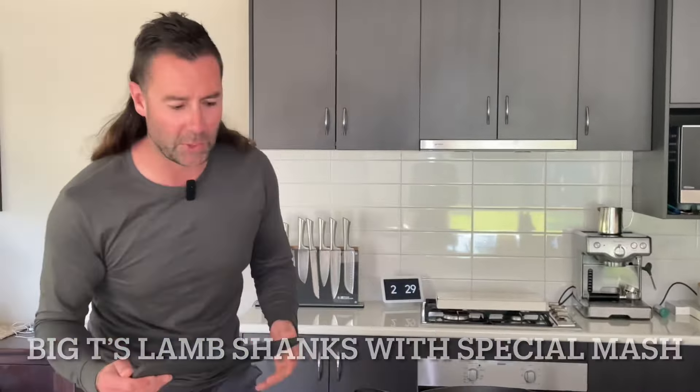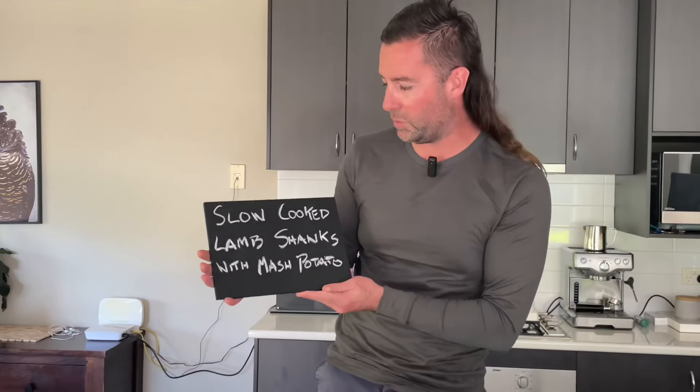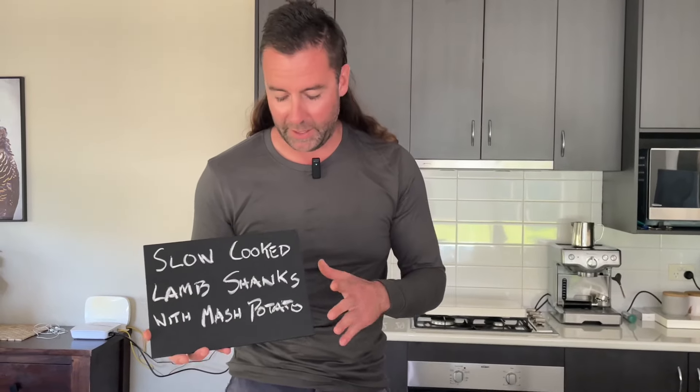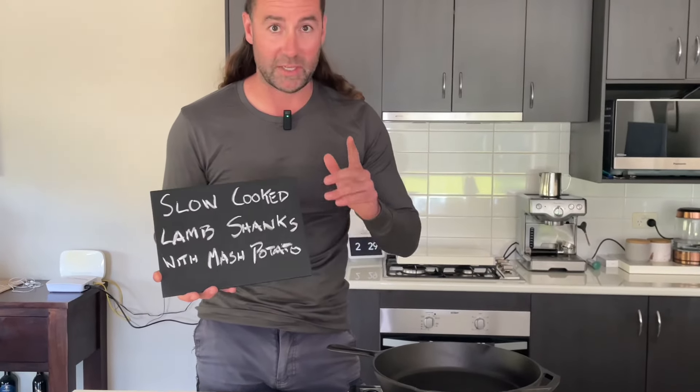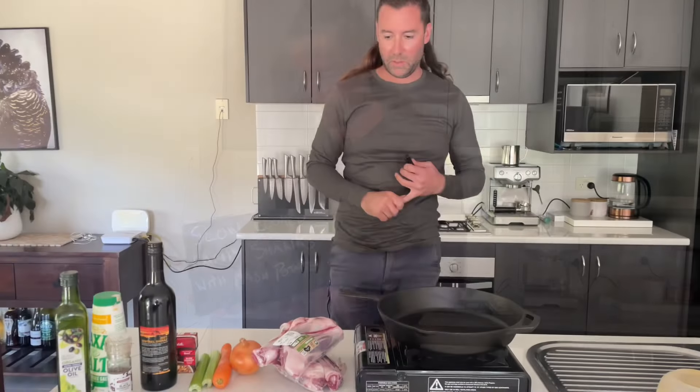Hey guys, welcome back - Big T's on a roll here, two videos in under a week! This one we're going to do a midweek little cook for you. It's going to use two pots, keep it simple. It's a fantastic winter's meal - we're going to do slow cooked lamb shanks with Big T's famous mashed potatoes. I'm going to show you step by step: sear them off, get them into the slow cooker, let them sit for a few hours, make some mash, dish it up to the family.